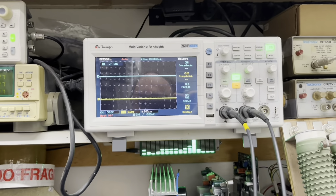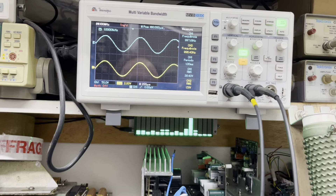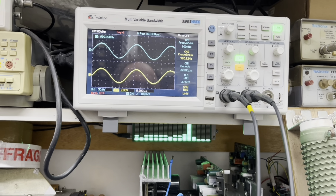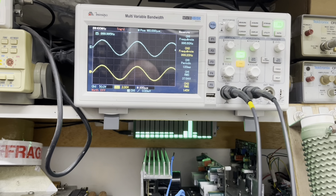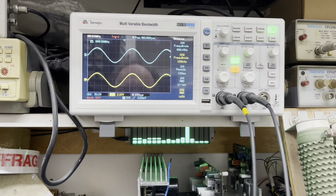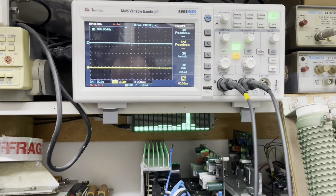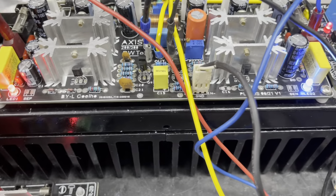Está aí a forma de onda. Estou com 26 volts na saída. Temos que chegar acima de 35. Então já temos aí a bagatela de 37 volts em carga de 4 ohms. Vamos deixar funcionando um pouquinho para a gente verificar.